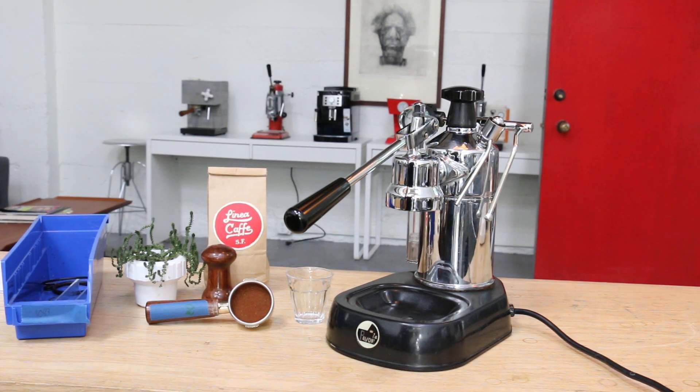Hi everyone, this is Yossi from Cannon Coffee Espresso Machines here today with this Slapaboni Professional Machine. I had this one in the shop for a little bit of TLC, and basically this machine needed a tune-up and a heating element gasket replacement.